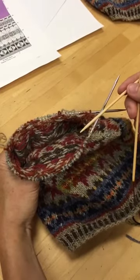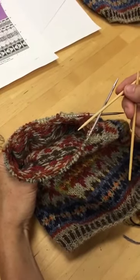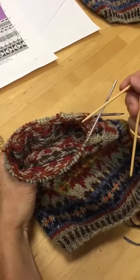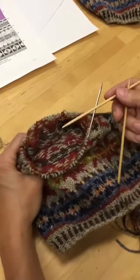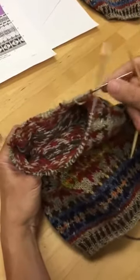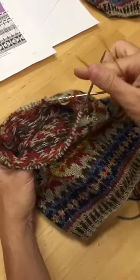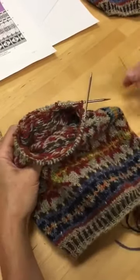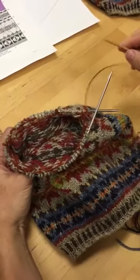It's not necessary, but it could be helpful in keeping track of which needle is which, especially when you're getting started with this method, because you will be using the two tips of needle B or the two tips of needle A — you'll never be using a tip of needle A with a tip of needle B. You'll know right away if your needles are different materials.